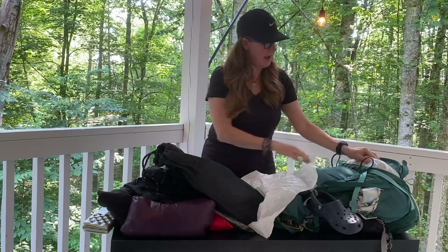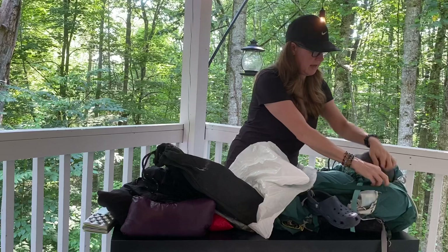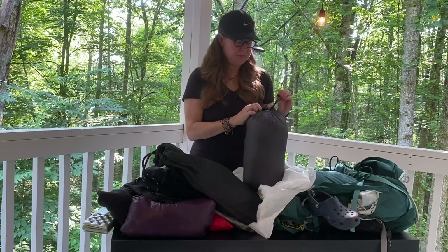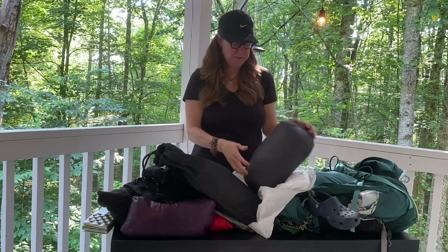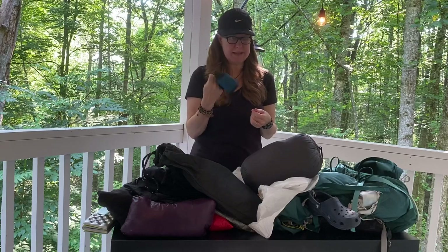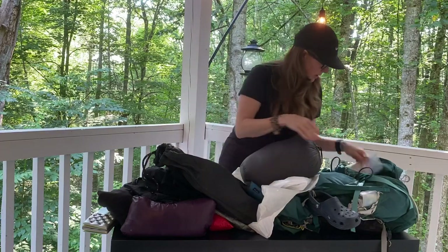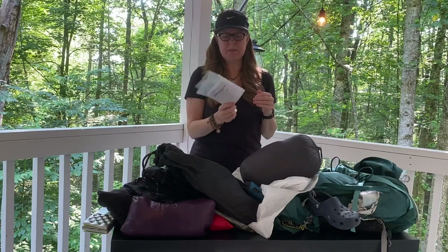Down here I have a little liner bag to protect my Enlightened Equipment quilt, which is the Revelation. I also have a Sea to Summit liner in here that should add about 15 degrees of warmth. I have a little Sea to Summit day pack we can use when we're in town or if we want to slack pack — we have at least one slack pack scheduled. And just a little repair kit for the tent and sleeping pads.